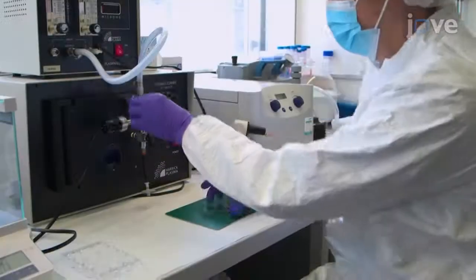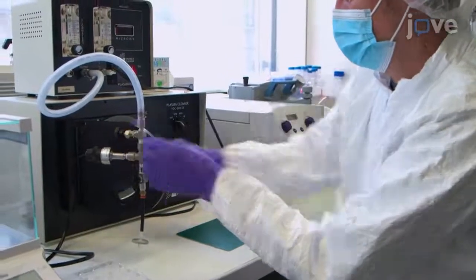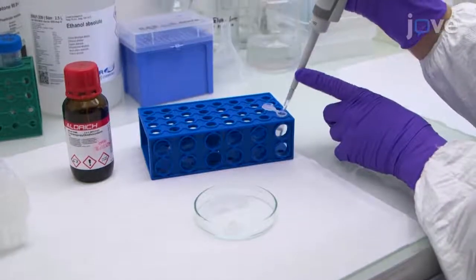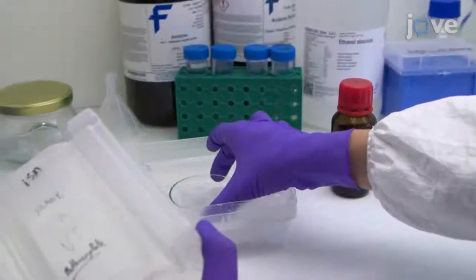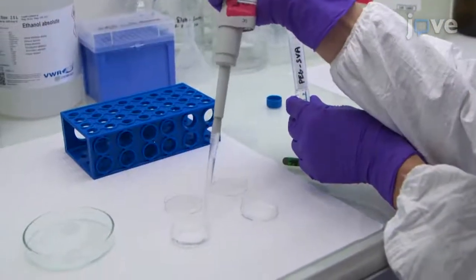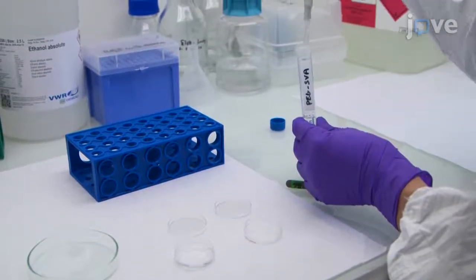To make a substrate for the micropatterning, treat 18 mm circular glass coverslips by air or plasma activation for 5 minutes, before placing the coverslips in a desiccator with 100 µl of 3-aminopropyl triethoxysilane for 1 hour. Then incubate a solution of PEG-SVA at 100 mg per milliliter for 1 hour.